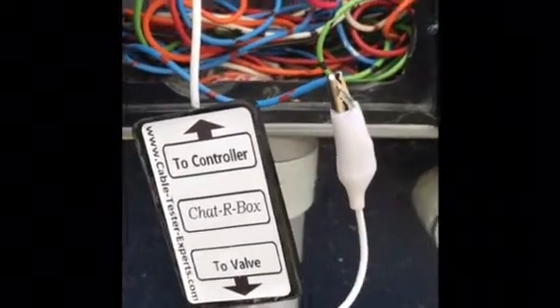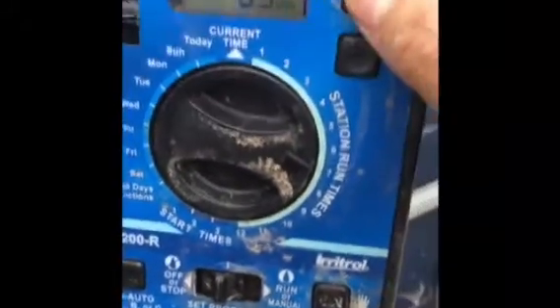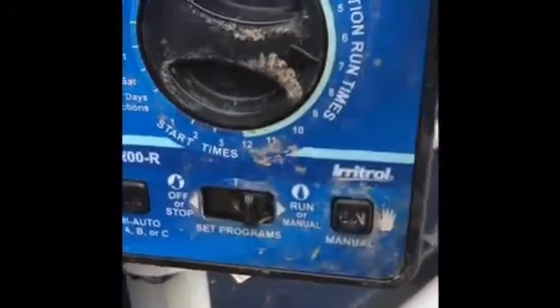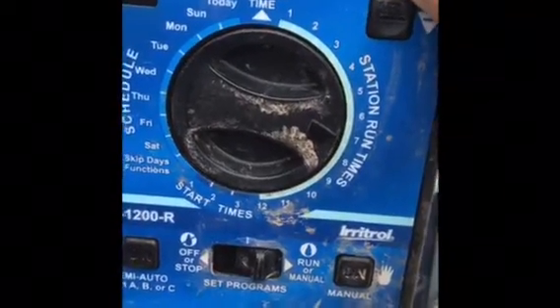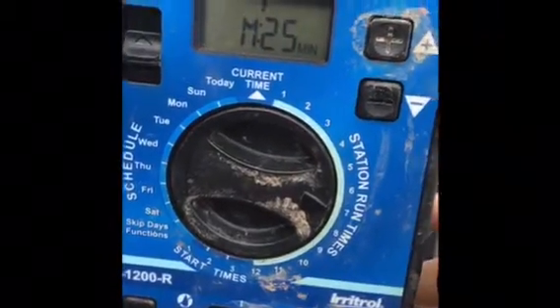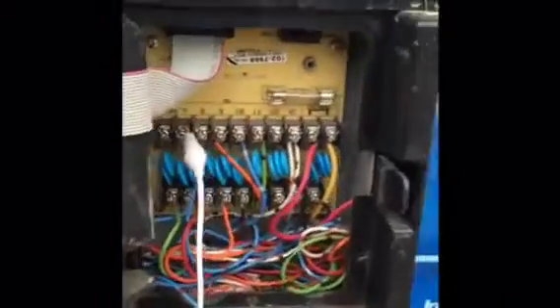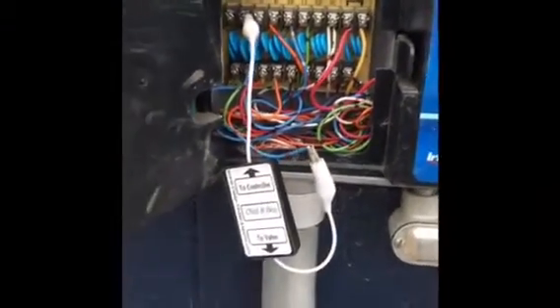This side connects to the valve cable. After you do that, you turn the station on manual — the one you're trying to find — and I'm going to give it 20 minutes just so it gives me enough time to dig and find it. Once it's on, you go and try to find the valve you're looking for.